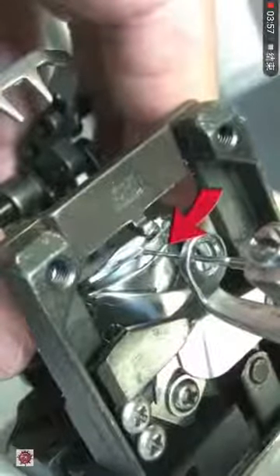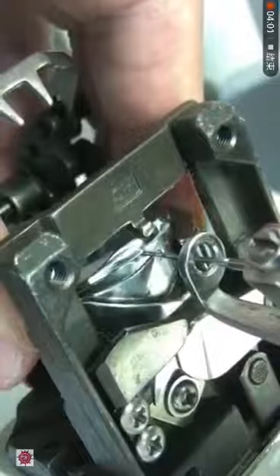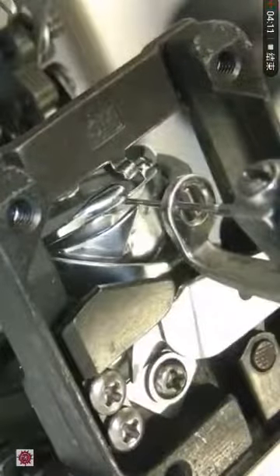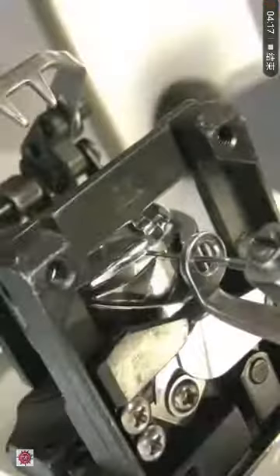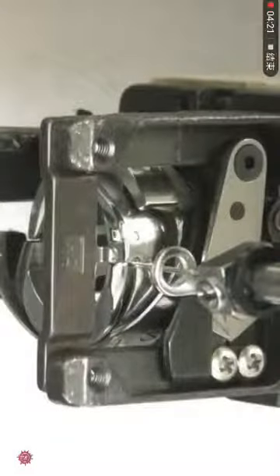The starting point of the hook must be at the back of the needle. Make sure that the needle is not touching the hook. This is a view facing the machine.